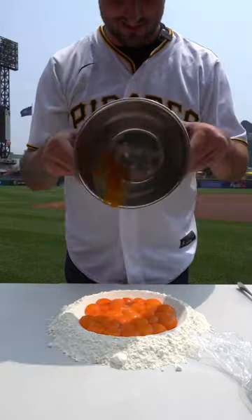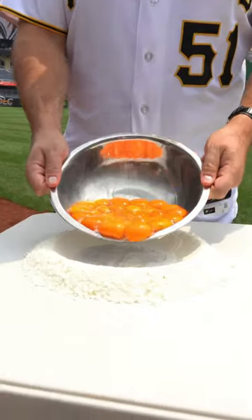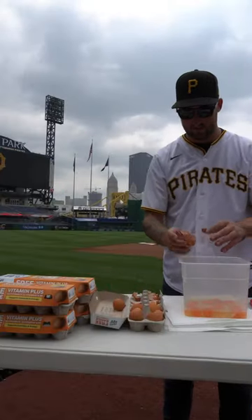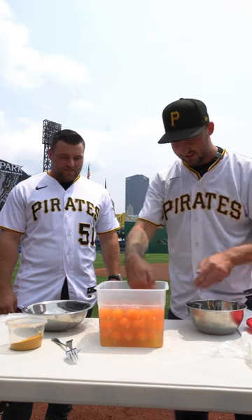Let's make black and gold pasta. My man David Bednar came in clutch with a super clean egg pour for his first try. I figured it made sense to do black and gold pasta, especially with Yinzer Palooza coming up this weekend. This just felt right.